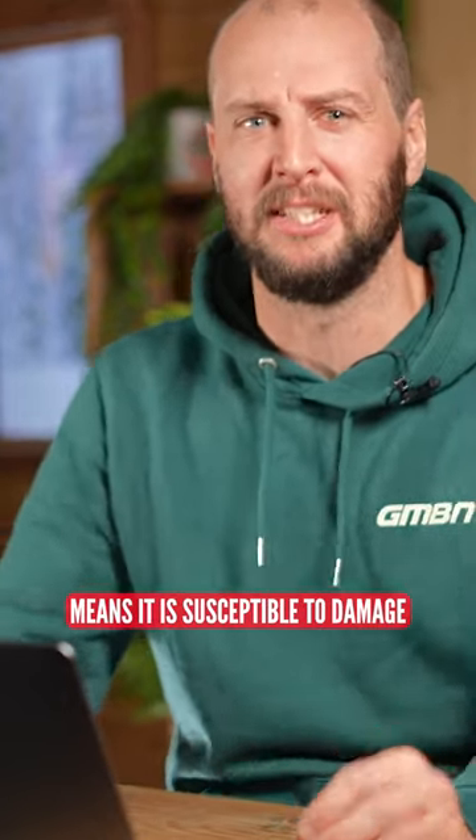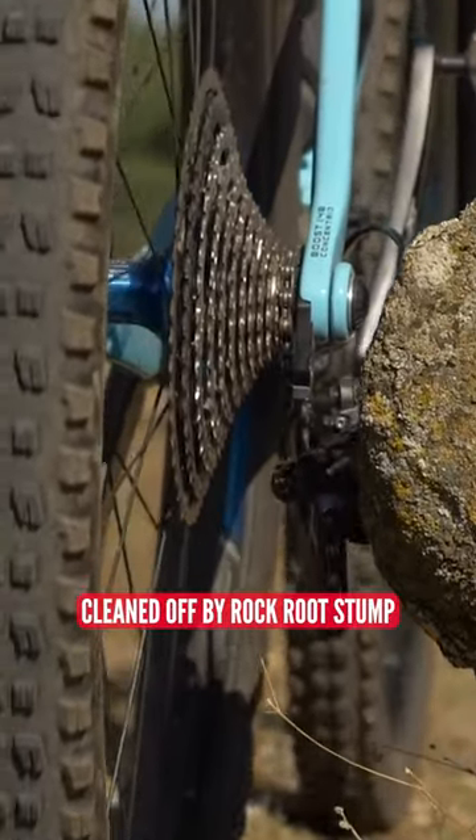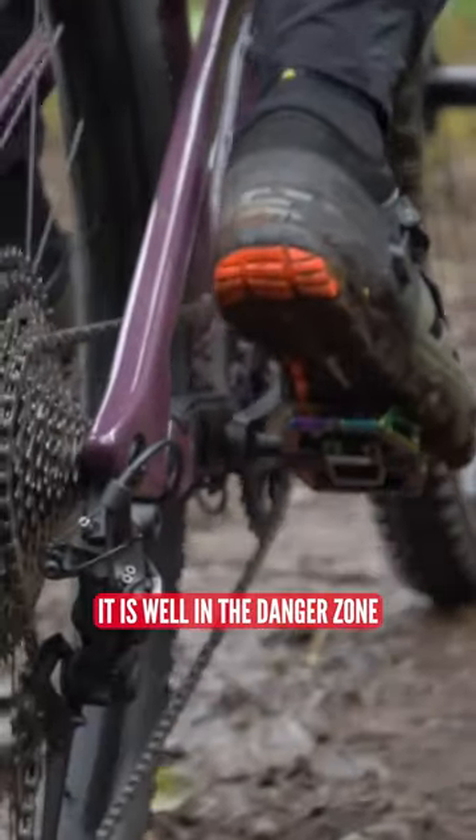The rear mech. Now, the position of this thing means it is susceptible to damage — bashed, broken, bashed in again, cleaned off by rock, root, stump, you name it. It is well in the danger zone.